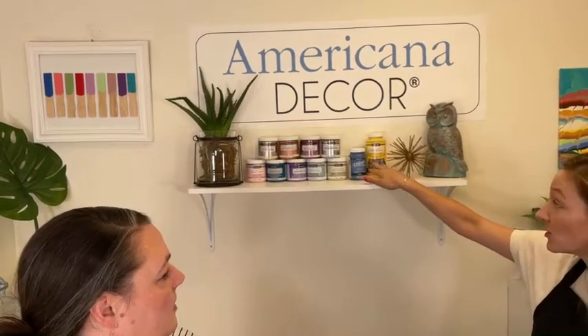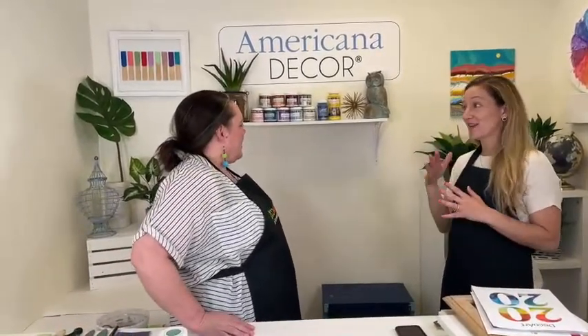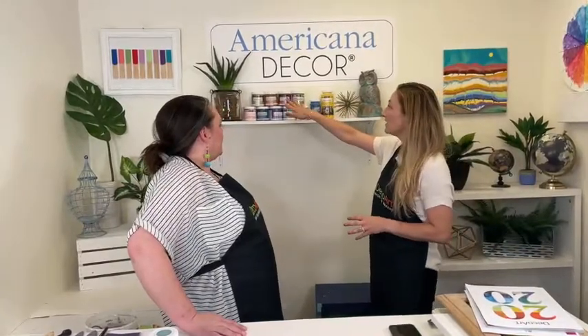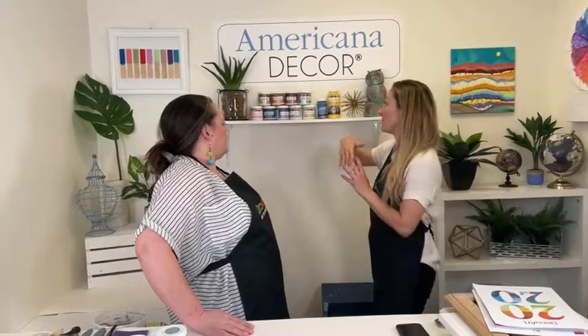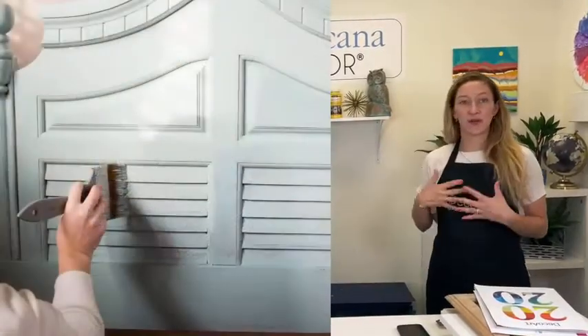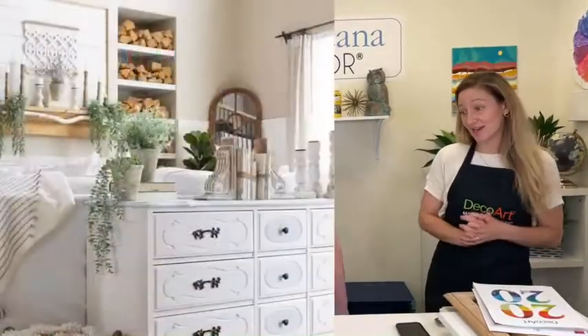Some paints are for front doors or shutters — that formula is specifically made to dry really quickly. I actually painted my front door in a turquoise color and it does exactly what it says: it dries so fast and has stood the test of time through all the weather, rain, and snow. We also have metallics for outdoors, primary colors for outdoors, chalky finish, matte metallics, and color stains — all different kinds of DIY paints depending on what look you're going for.